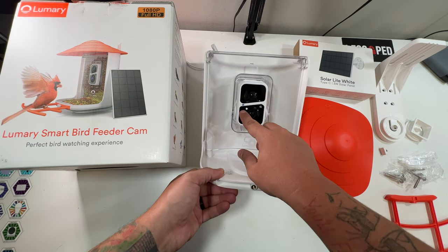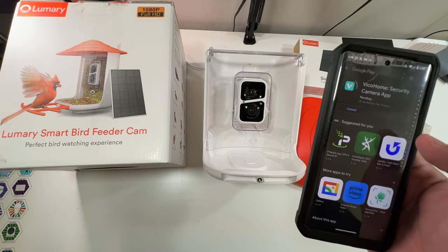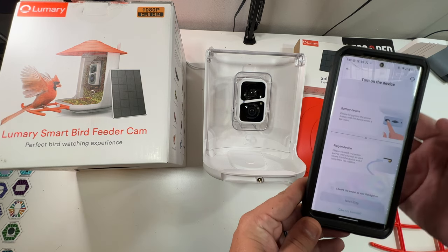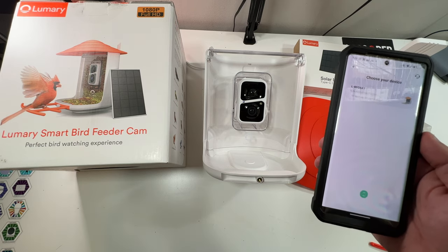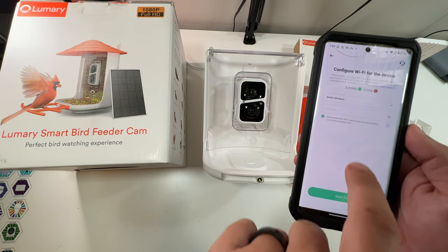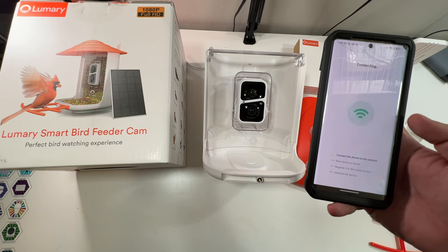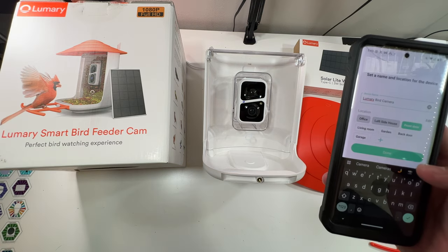Now we're going to download their app. Once the app is installed, we'll make an account and go through the setup process. After signing in, select 'Add Device' in the top right corner, add a new device, and allow permissions. It will search for the device — there it is. We select our bird feeder, choose our Wi-Fi network, enter the Wi-Fi password, and confirm. It connects to the camera and gives it the SSID and password. Connection succeeded — pretty easy.